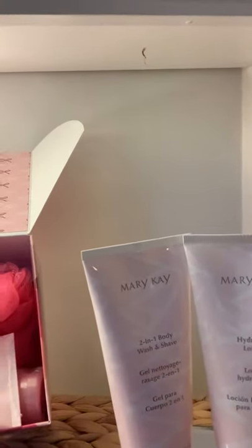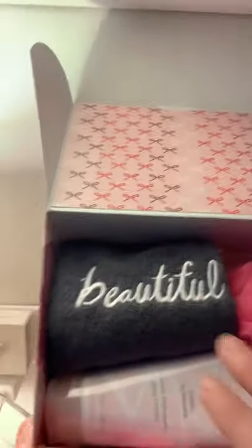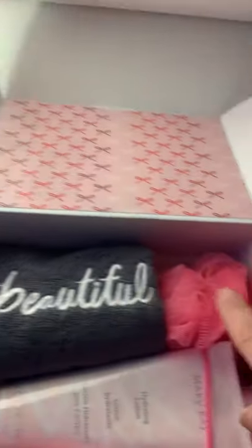So that's the first table of things I wanted to share with you. The next thing is our Hello Clean set — it's the two-in-one body wash and shave. It's moisturizing while you shave, and it comes with a hydrating lotion. This year it comes with a beautiful towel, a loofah, and a cute box — all wrapped up looking super cute for $32.